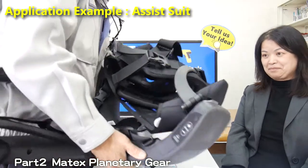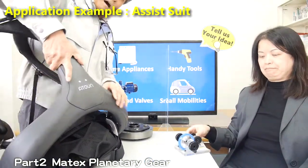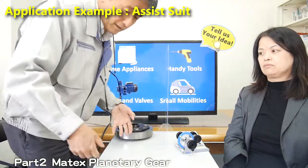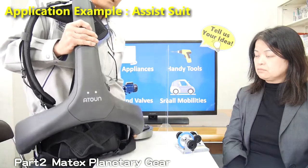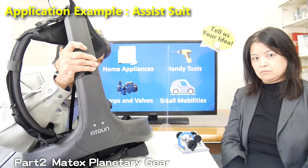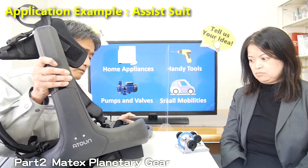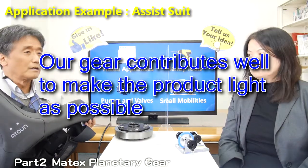This must be a unique application. This is a power-assist application — a power-assist suit. This gear assists the motion of the human, to bring up heavy items, and this application supports the waist of the human. This application uses robotics technology, but does not require precise position control — it requires precise torque control. A very lightweight and small product is required, so the customer chose our gear to realize this product as small and light as possible.